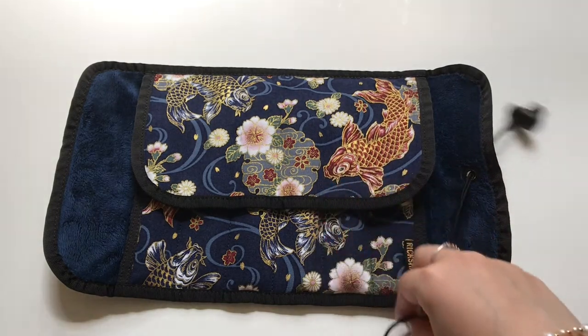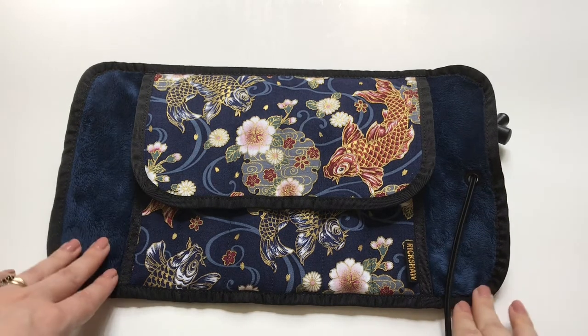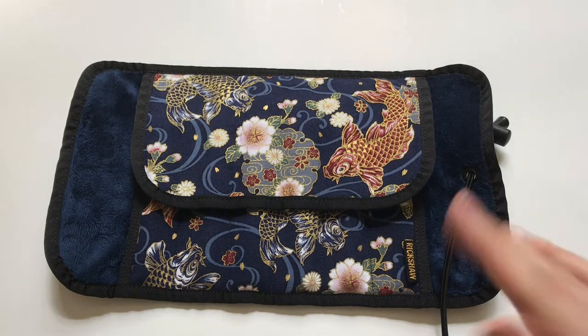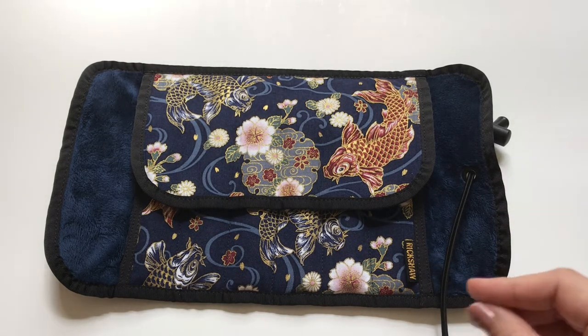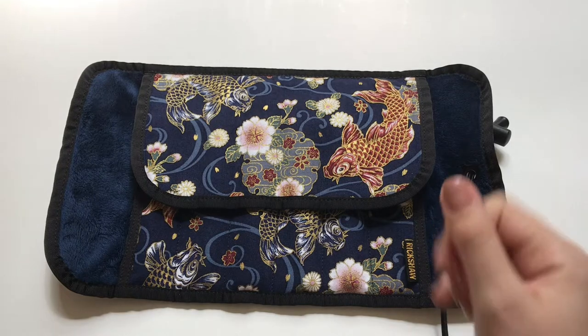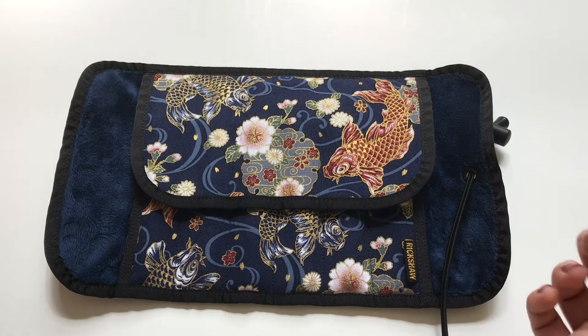It's been a couple of months that I've been looking for some kind of storage for my fountain pens. I initially looked at leather cases, especially the ones from Galen Leather — they're very popular and come in different sizes. I was looking at their 10-pen case, but in the end I found them a bit too bulky to carry around or when traveling.